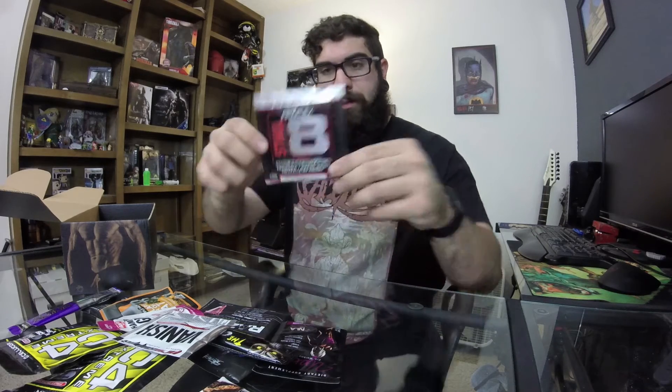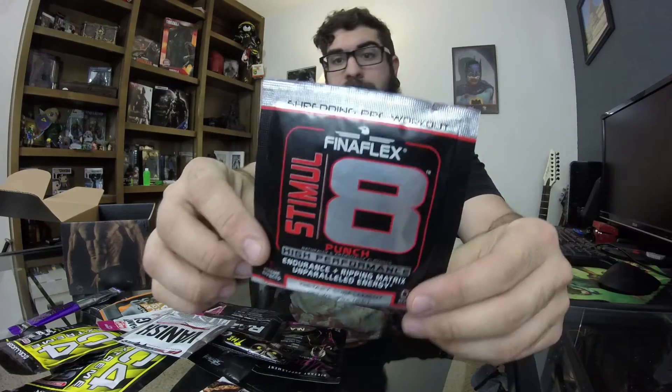We have Stimulate — or Final Flex Stimulate — punch flavor, high performance pre-workout endurance, the ripping matrix, unparalleled energy. One serving. Another one I've never heard of or tried. As a dietary supplement mix one scoop with eight to sixteen ounces of cold water and consume 15 to 30 minutes prior to workout. Do not consume more than one scoop. It's probably pretty intense. Punch flavor — another new one, so that's four brand new pre-workouts I've never had.